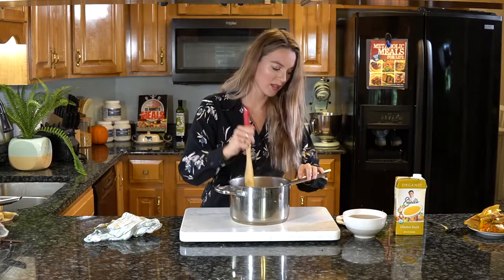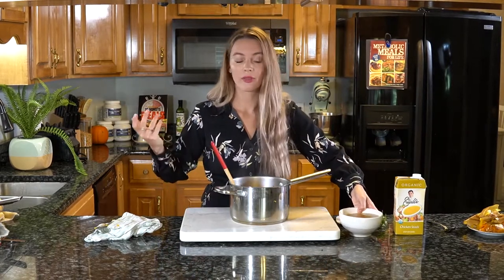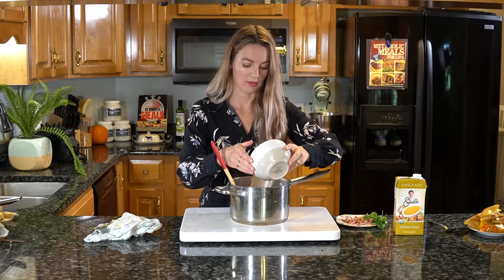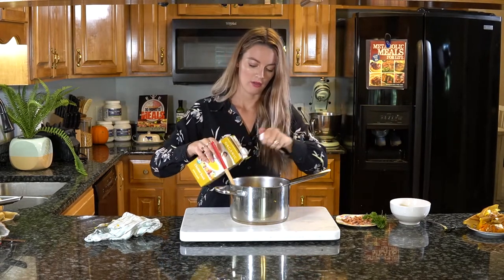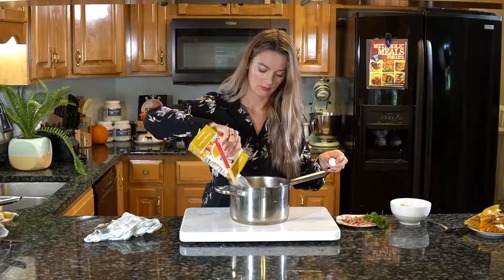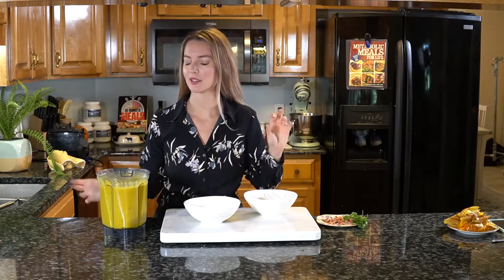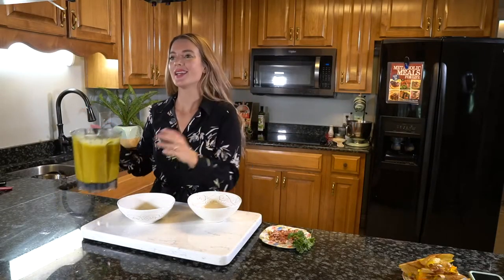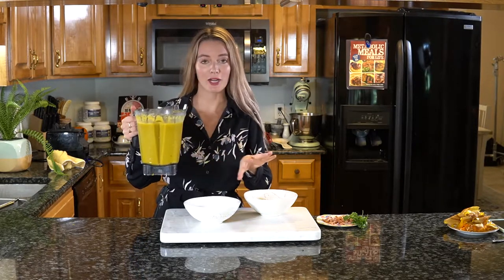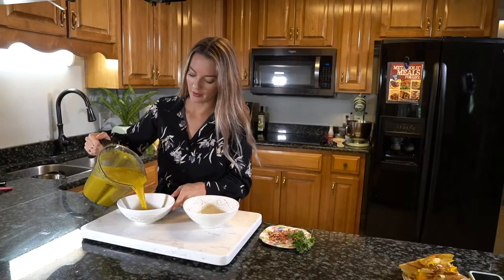The butternut squash is in. Now just add your broth — four cups of whatever you're using. Here I'm using two cups of homemade broth plus two cups of organic chicken stock to make up the four cups. Then grab your immersion blender and blend it up until really smooth and creamy. I actually went with my Vitamix instead since it's faster — you can use either an immersion blender or a Vitamix. It smells amazing and looks really, really creamy.